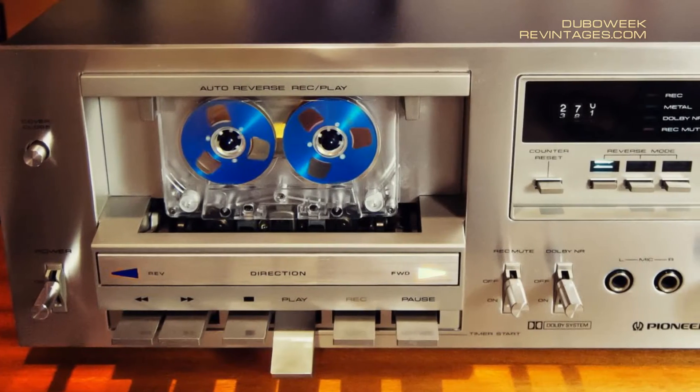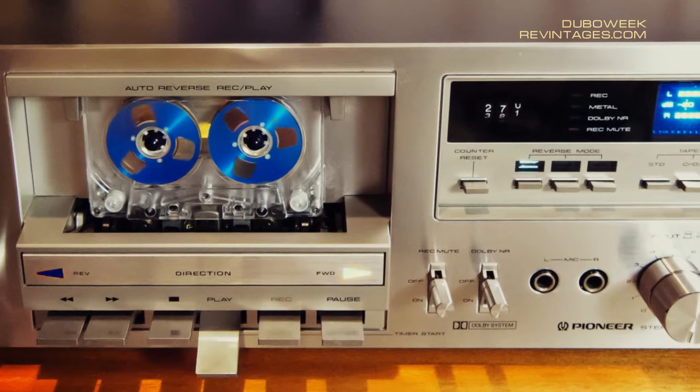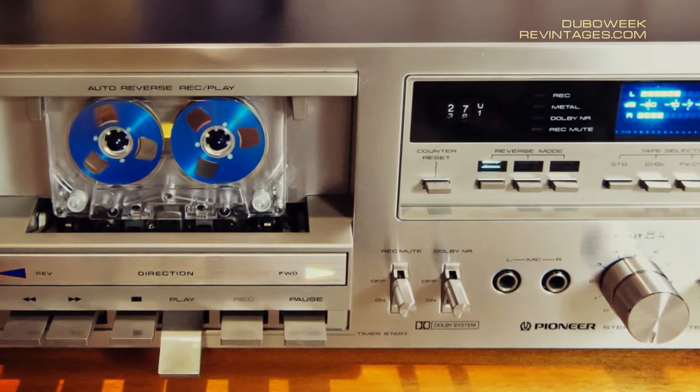Welcome to my channel. Today we'll take a closer look at the Pioneer CT-F750 cassette deck.